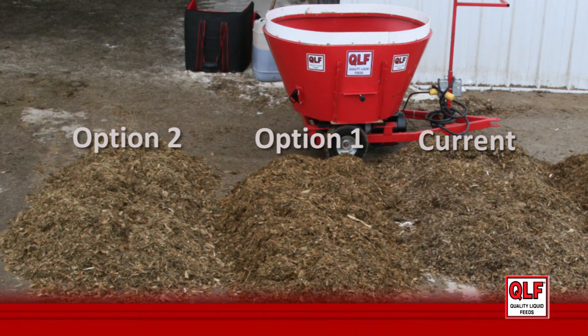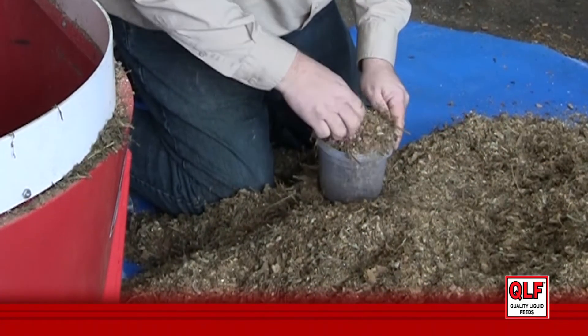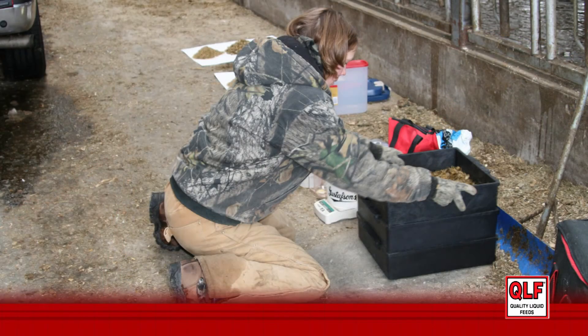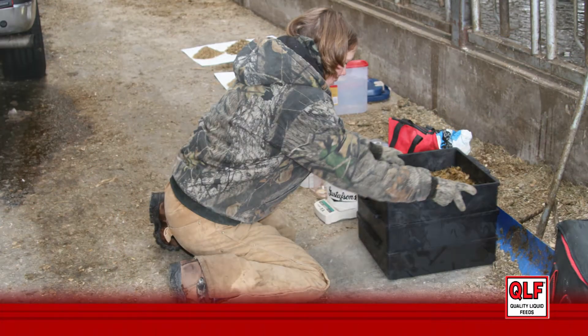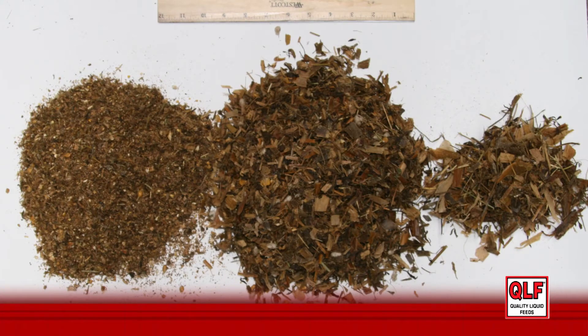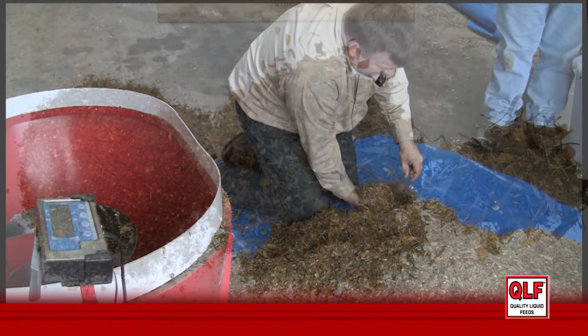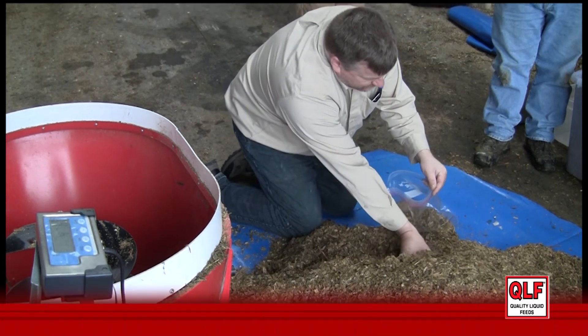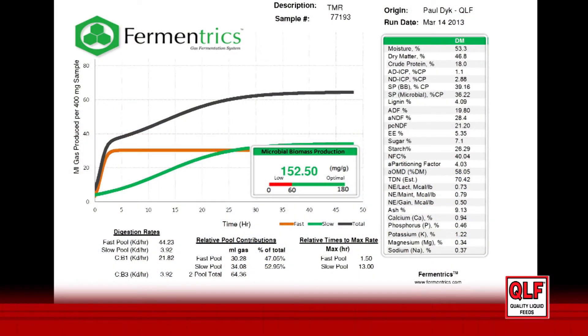These multiple options help us optimize the chemical and physical components of the TMR. We sample the multiple TMRs to compare Penn State shaker box results. Multiple TMRs can give us a roadmap to improved rumen health. Samples are also taken of the TMRs and analyzed using Fermentrics. This chemical analysis of multiple TMRs allows us to optimize the TMR chemically.